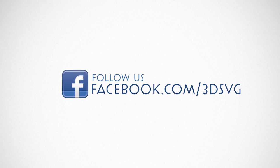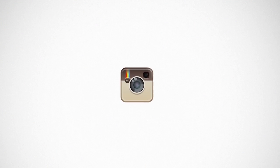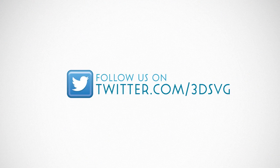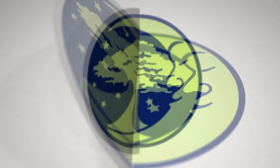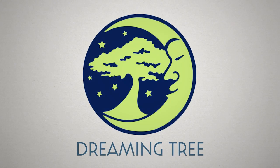Stay on top of all things Dreaming Tree and engage with us today. Get the latest news and enter our giveaways on Facebook, get inspired by following us on Pinterest, be the first to see our new product launches on Instagram, and we're on Twitter too. Watch our beautiful product trailers and assembly tutorials on YouTube. For more information, visit www.3dsvg.com. Live, craft, love, and dream.